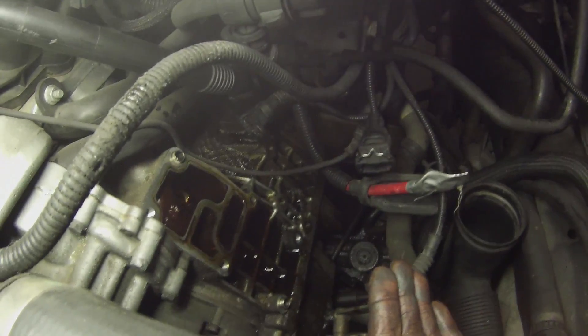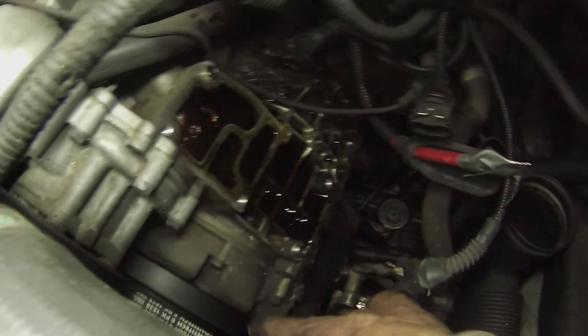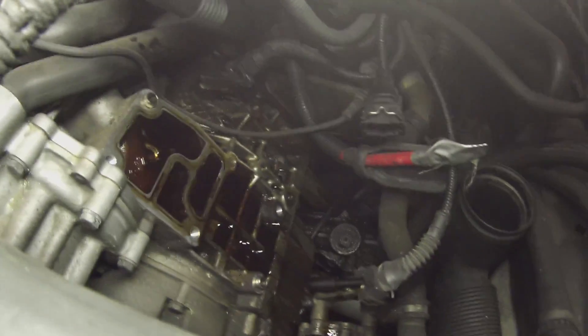And why don't most people figure it out immediately? Because the engine is installed at an angle, so oil always runs downward. It runs down along the oil pan to the lowest point. So the oil isn't on the side where the leak is, but on the opposite side — the entire underbody is covered in oil. Exactly. You can see here that everything is smeared too.